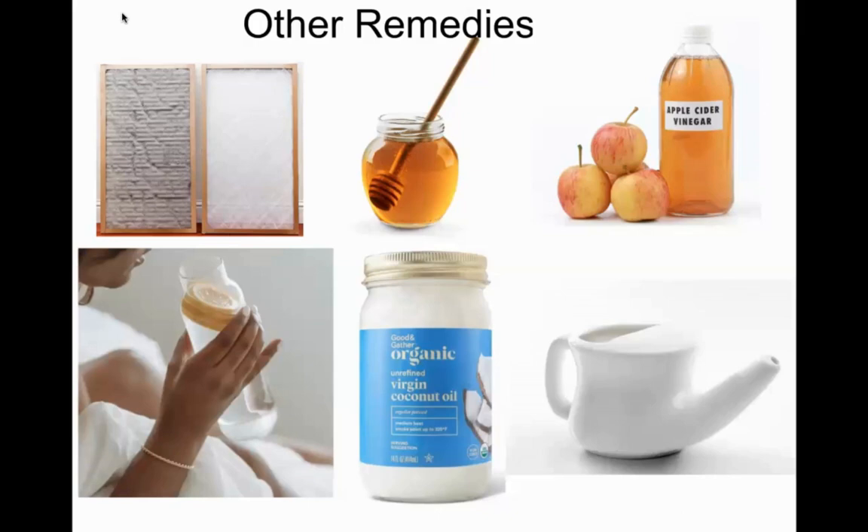Citronella plants on your porch and around your house keep mosquitoes away. Lenita finds that any lemony-scented plant works really well — she has citronella on one side, lemon balm on the other, and lemon verbena is very strong too. Having those plants in flower beds or around the porch keeps mosquitoes down significantly, especially in the evenings.